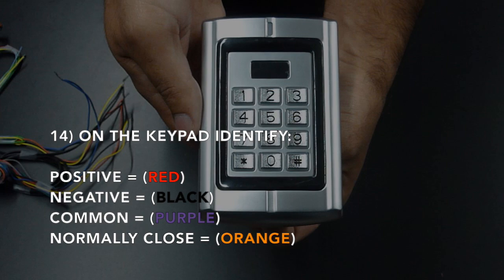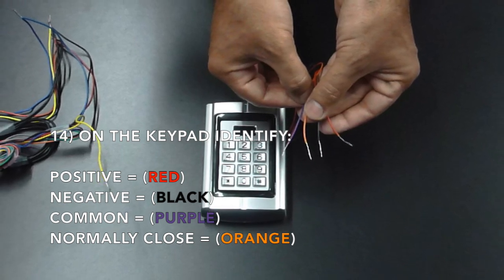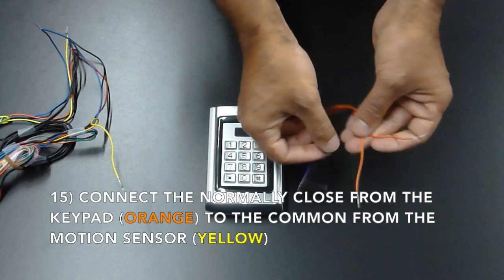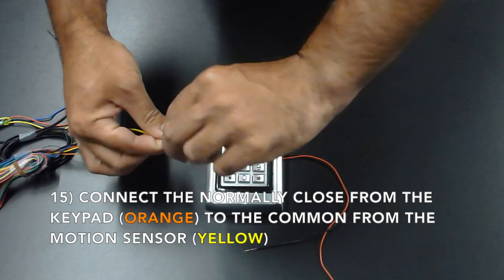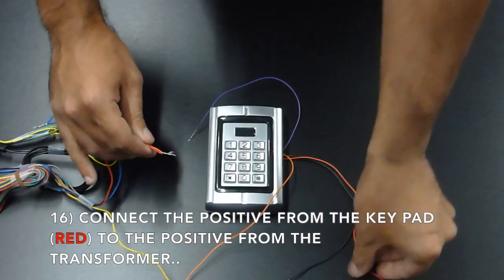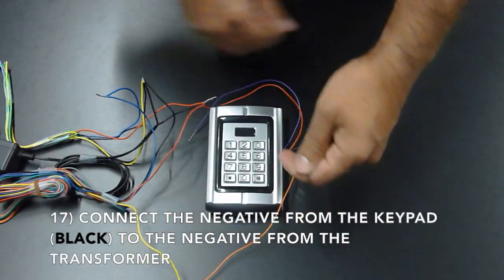On the keypad, you will now identify: the positive, which is the red wire; the negative, which is your black wire; the common, which is the purple wire; and the normally closed, which is your orange wire. Connect the normally closed from the keypad to the common of the motion sensor. Connect the positive from the keypad to the positive from the transformer. Connect the negative from the keypad to the negative from the transformer.